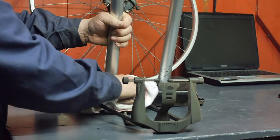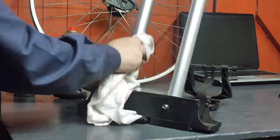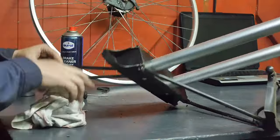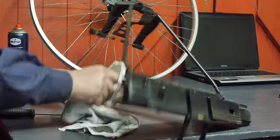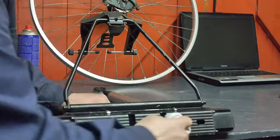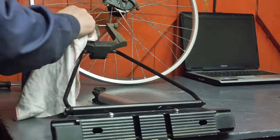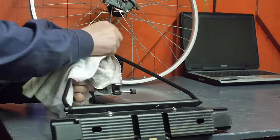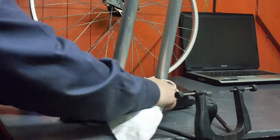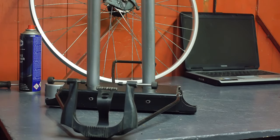I'll fast forward the video — this is probably just as boring as videos that show paint jobs. I think I got most of the dirt, fly shit, and cobwebs. It's clean enough for me.